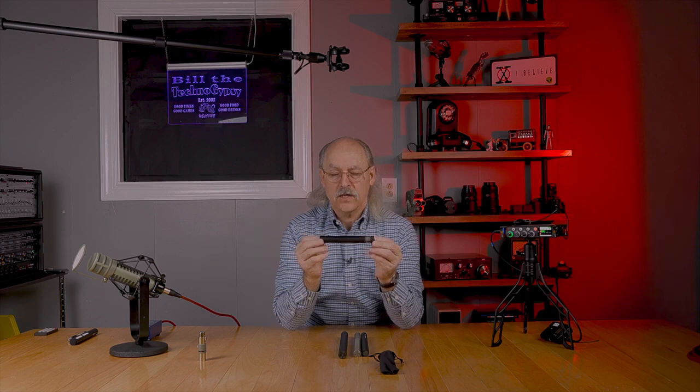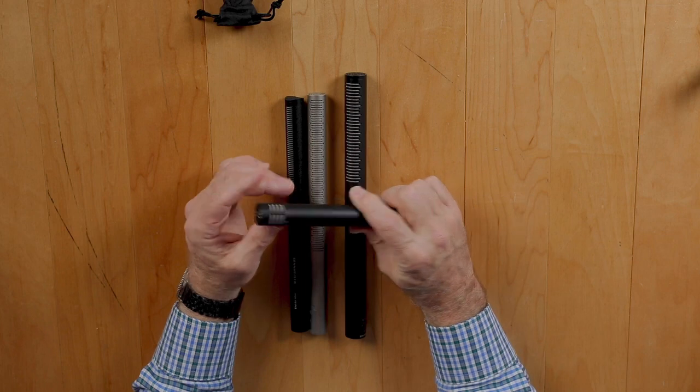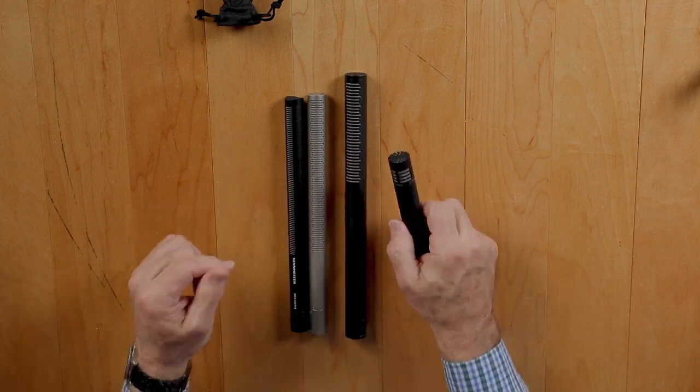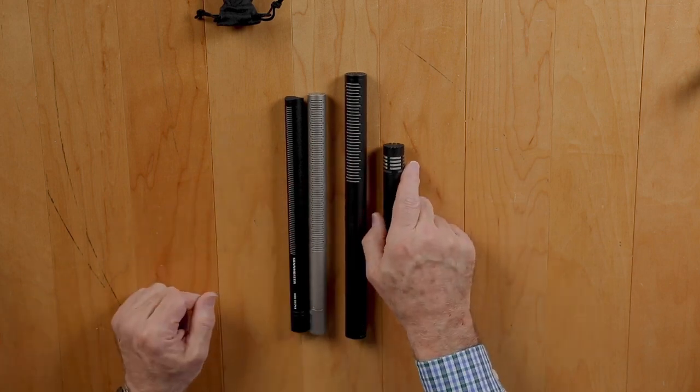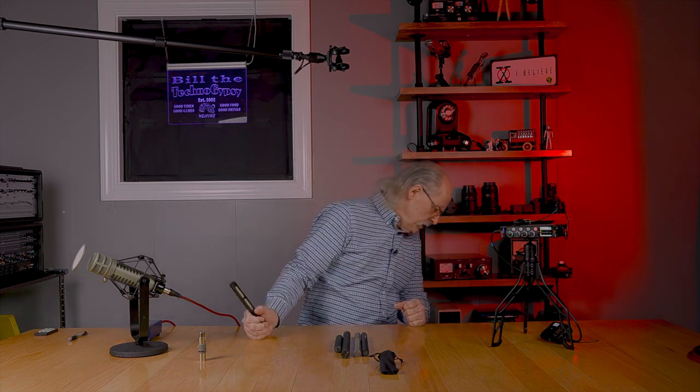We're also going to look at the Audio-Technica AT4053B. This is a short boom mic that had been recommended on a lot of sites. I was looking at it as a potential solution to my problems with echo and reflections in a closed space. That AT4053B sells for $599 — so it's a $600 microphone.